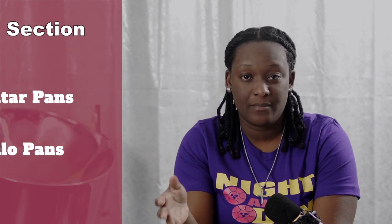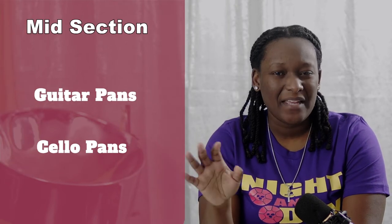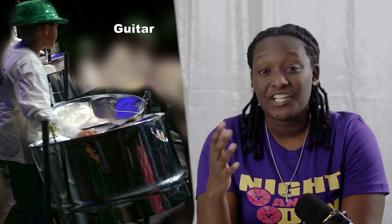The next section is the mid section, which consists of the guitar pan and the cello pan. Both the guitar and cello are mainly used to strum chords and provide that nice underlying harmony, and they can also be used to play counter melodies. The cello is preferred when it comes to counter melodies because it has a much wider range than the guitar pans.